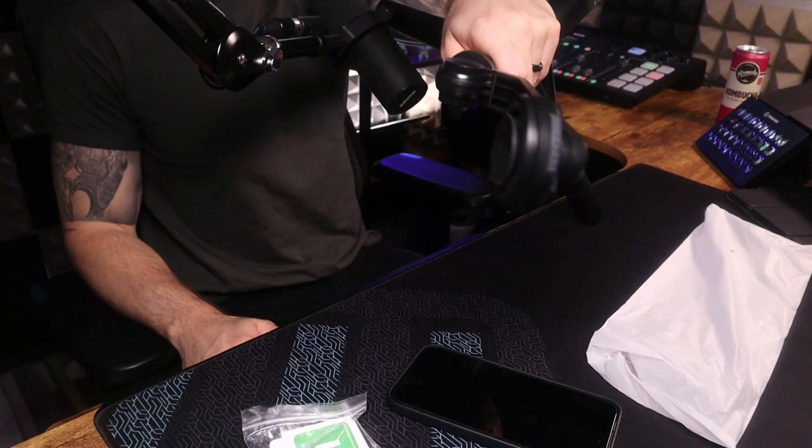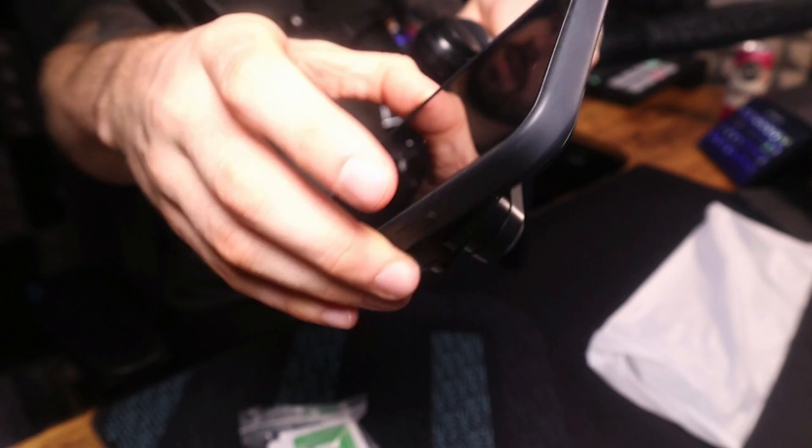It opens out like a proper tripod. It's gigantic. There's the MagSafe — the MagSafe just locks straight onto the phone. It also has a little suction cup, so the magnet clicks straight on and the suction cup then sucks it in even tighter to stop it going anywhere.